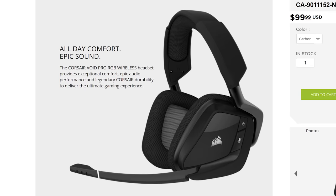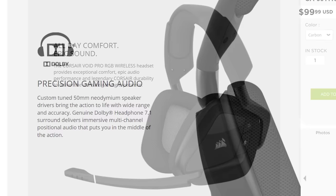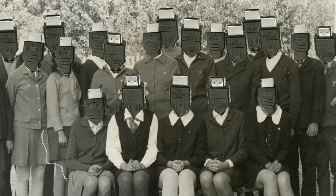Corsair's Void Pro gaming headsets feature microfiber mesh fabric and memory foam ear cups, as well as custom-tuned 50mm neodymium drivers. Check them out at the link below.